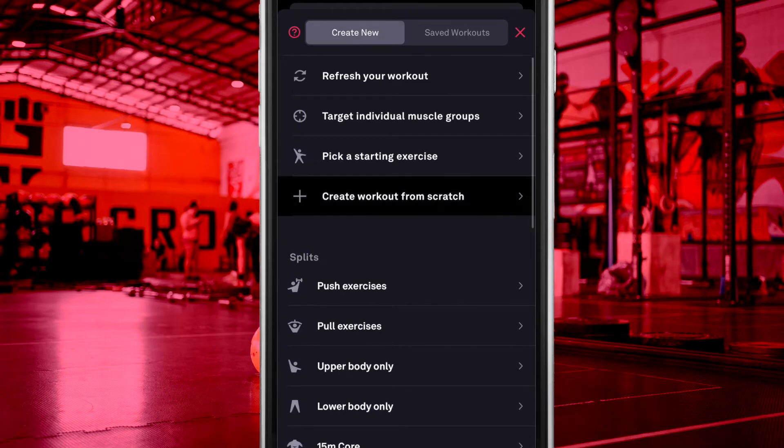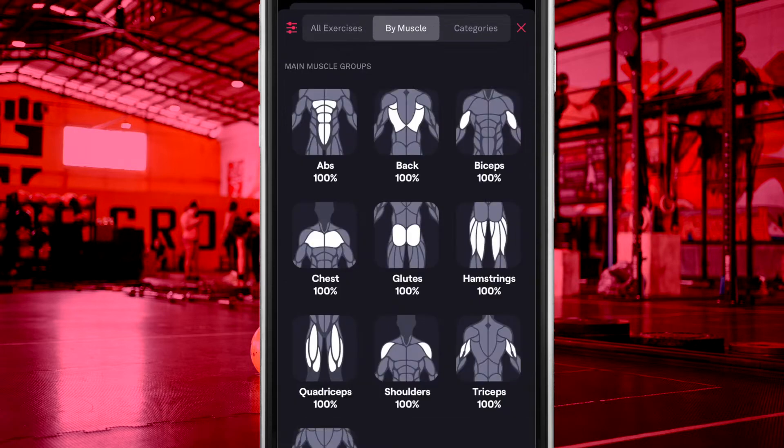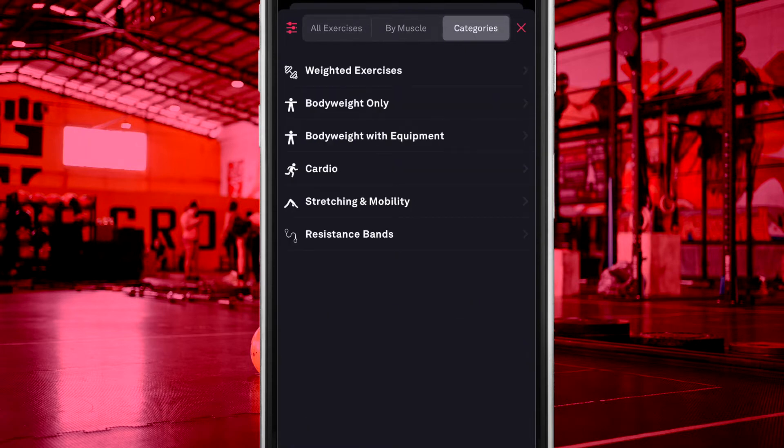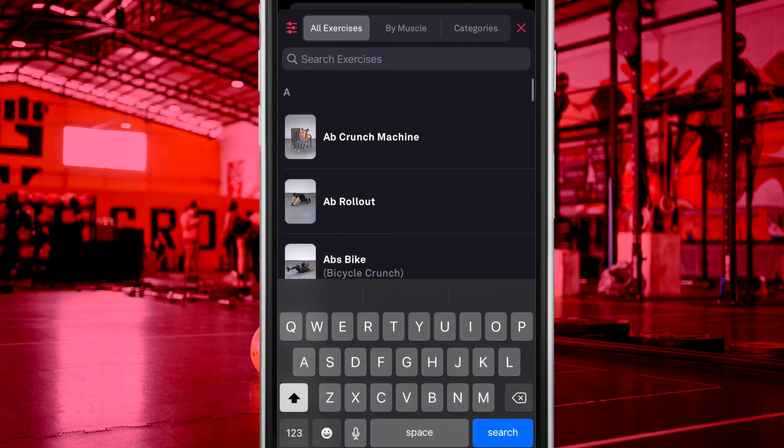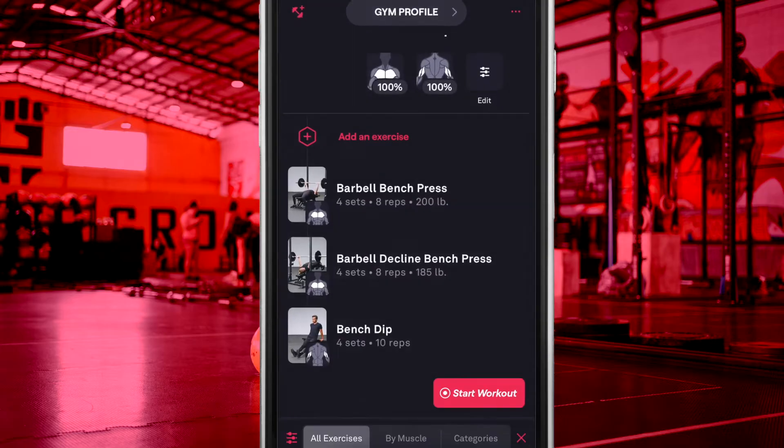Let's create our own workout from scratch. When adding exercises, you can filter by muscle or exercise categories, or just simply search for the exercise you are looking for. Once you have selected your exercises, you can choose to group these exercises into a circuit, timed intervals, warm-up or cool-down set, or just add them as individual exercises.